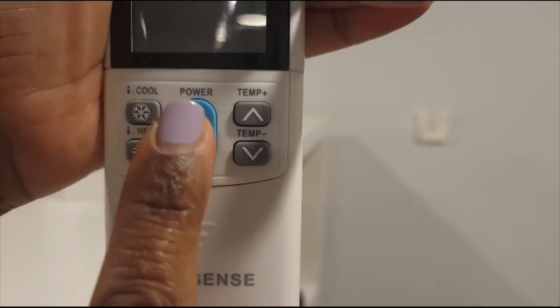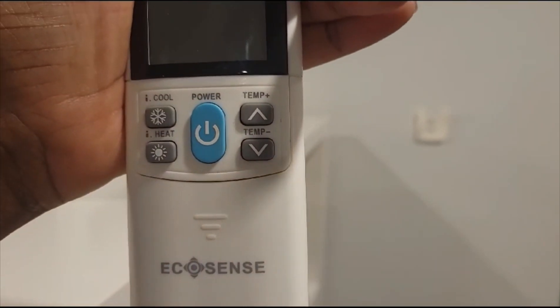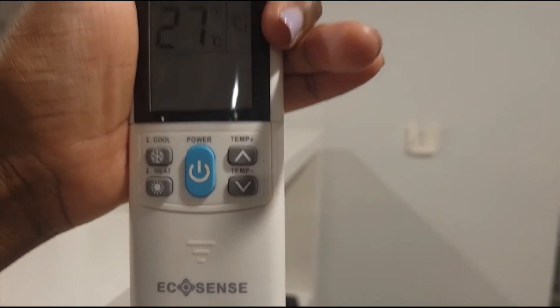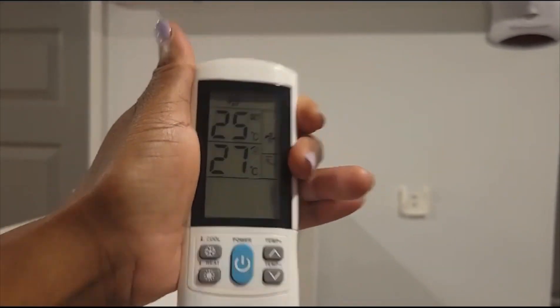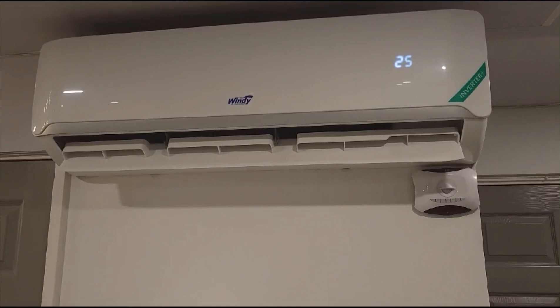Again, I'm just showing you the remote — we discussed that with the blue button and the arrow up and down, and that's pretty much all you have to be concerned with. The units are new and they run great. We just wanted to give you a little bit more knowledge about our units in our home, and we hope that this helps.